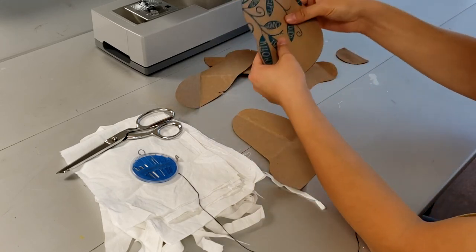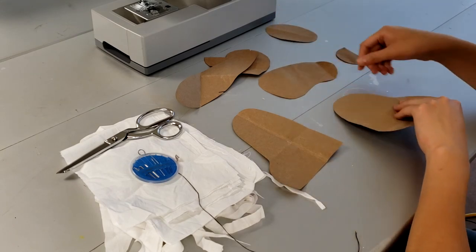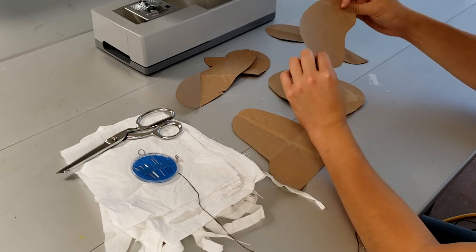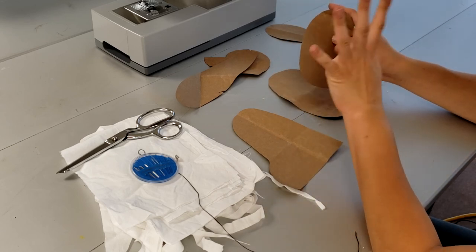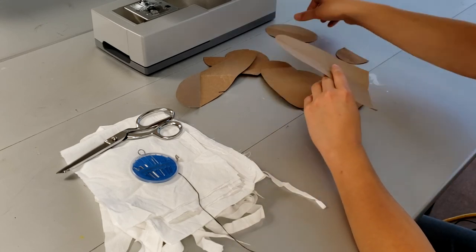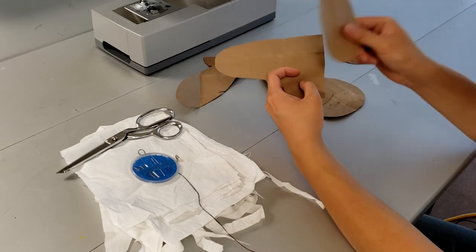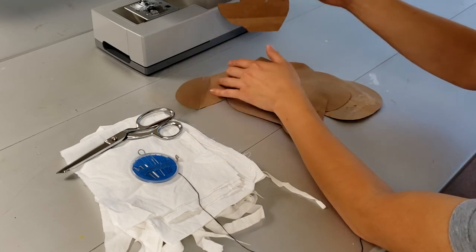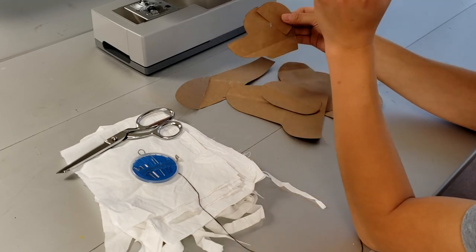There goes the body — just cut two of them out. And arms: each arm will need two pieces, so in total you need to cut out four. And four leg pieces — each leg needs two, so four total. That's the sole of the feet, so you need two of them. Then legs and ears — cut four of them out; each ear would have two pieces.